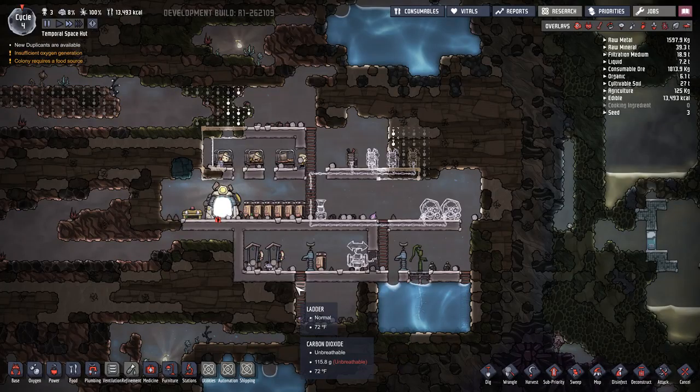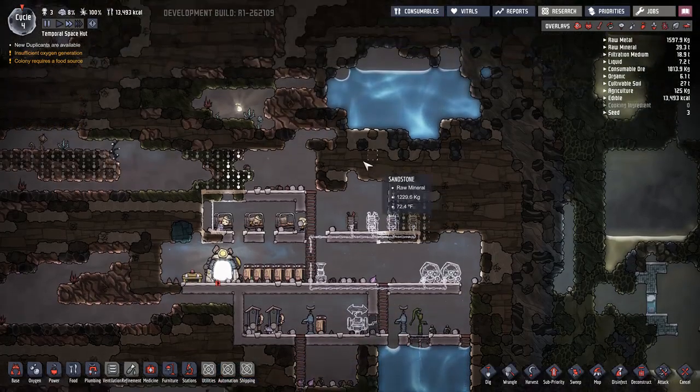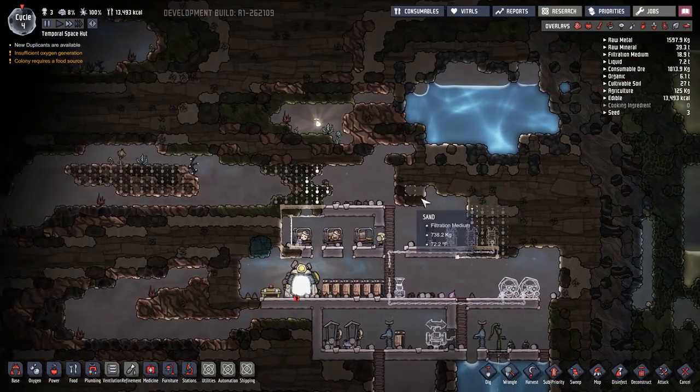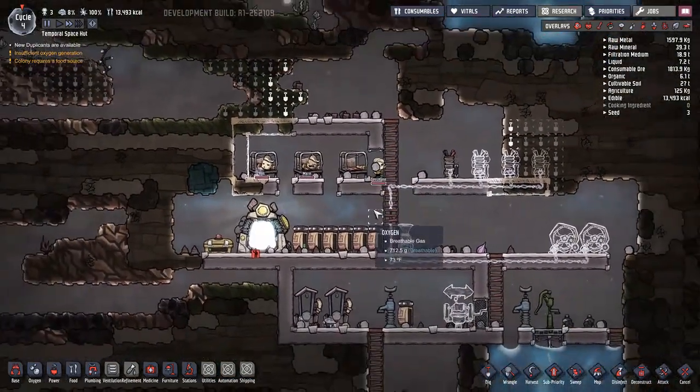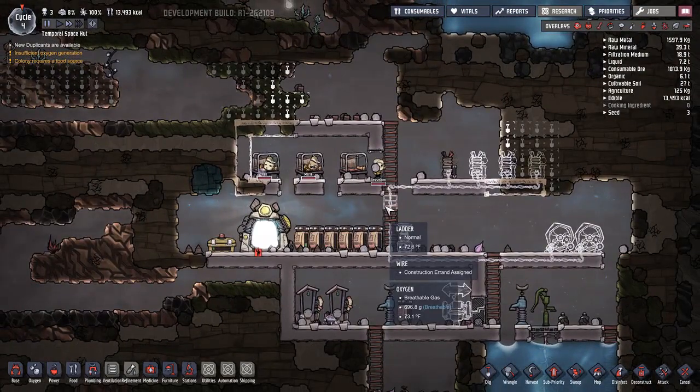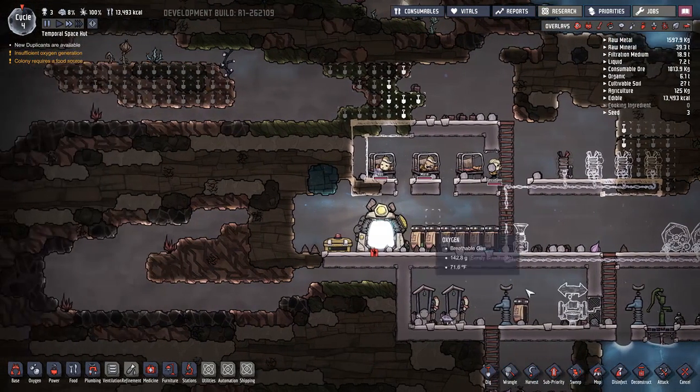All right, going live in five, four, three, two, one. Hello everyone and welcome back. This is Oxygen Not Included. I had my tea so I am fine now.